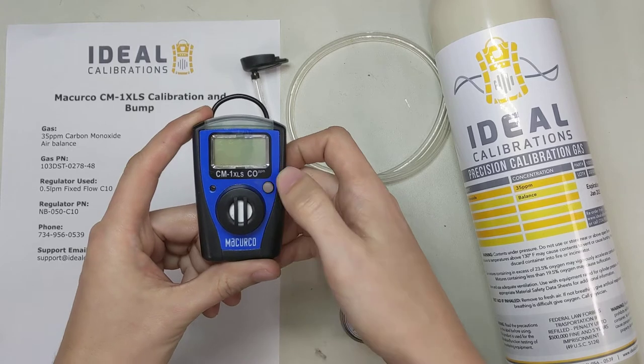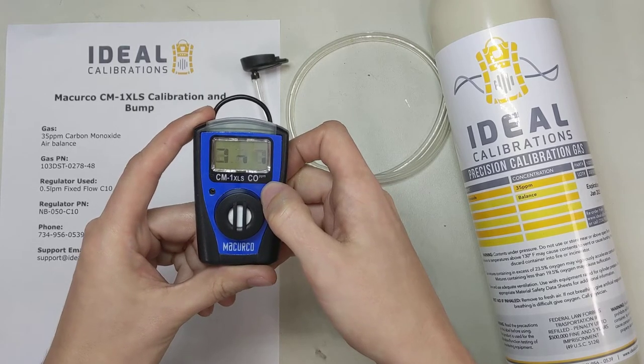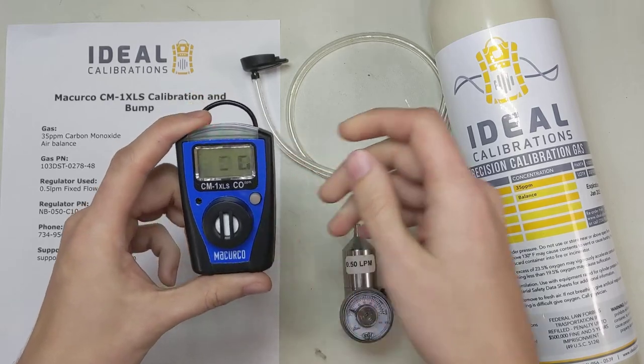It's got one button — press it right here. Press and hold it. And there we go. It's going to go through a startup process.